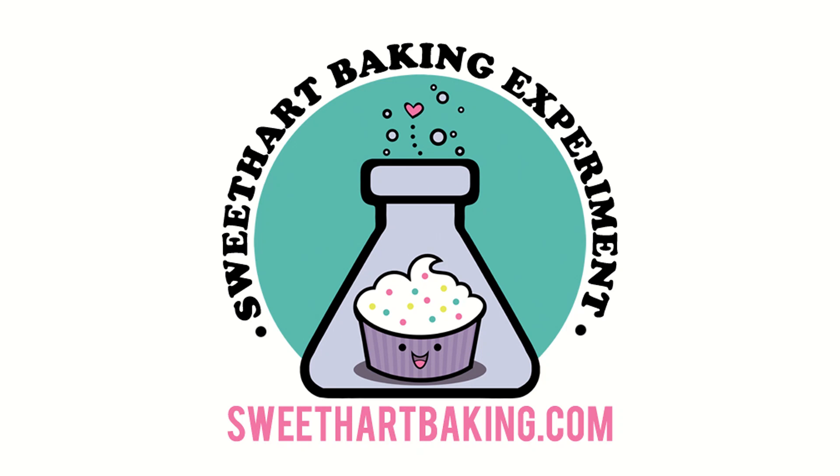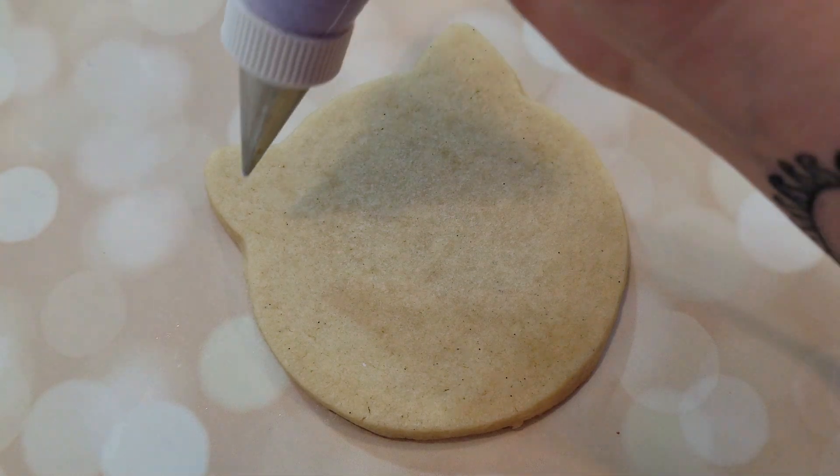Welcome to another episode of Cookie Vision. In this video, we're going to make some love cats — some cute kitty cat faces with heart-shaped eyes and noses.